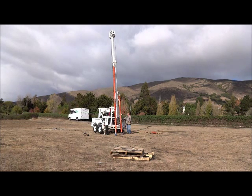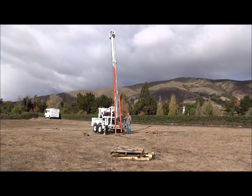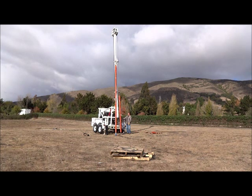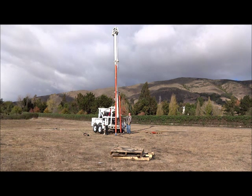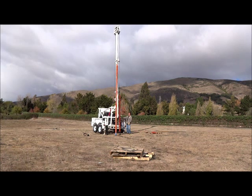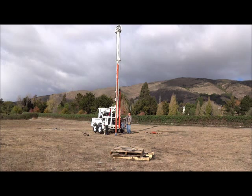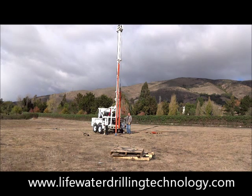Thank you. See more tutorials on cable tool drilling with the LDT360 at www.lifewaterdrillingtechnology.com.